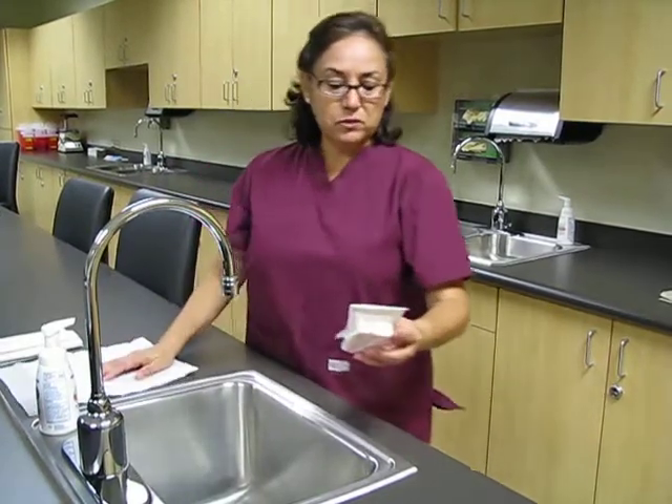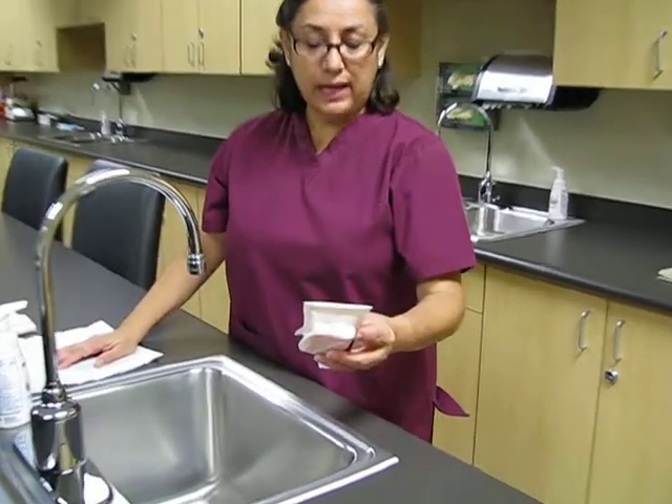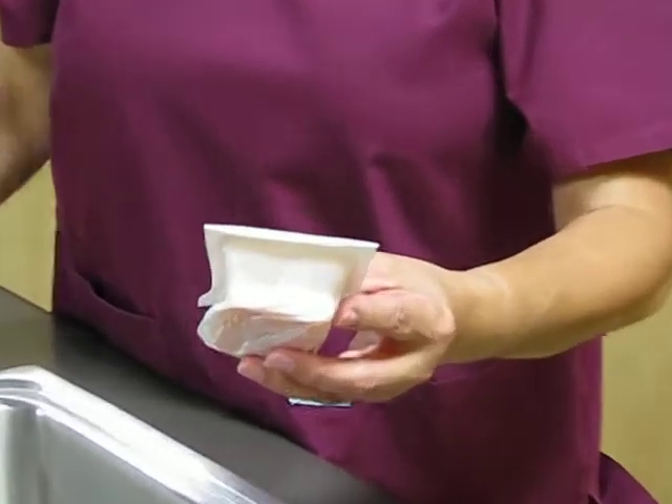The manufacturer's instructions note that you need to wet your hands and forearms all the way up to the elbows.